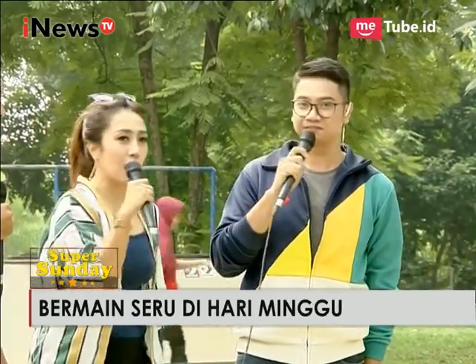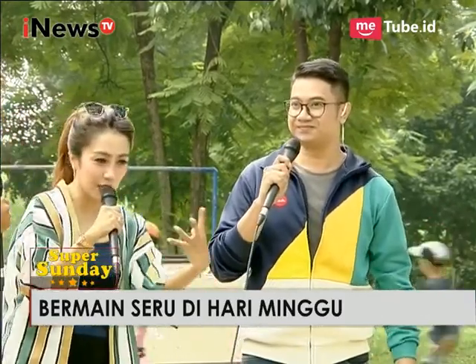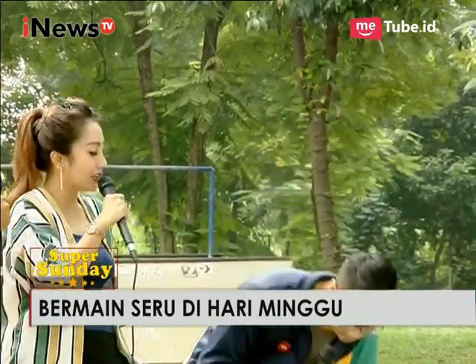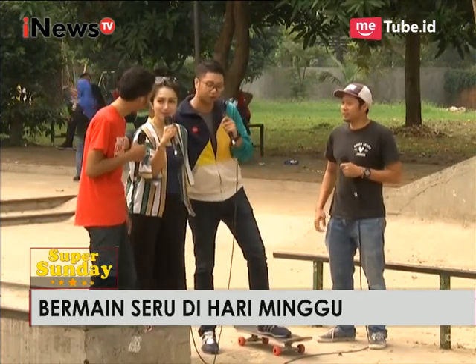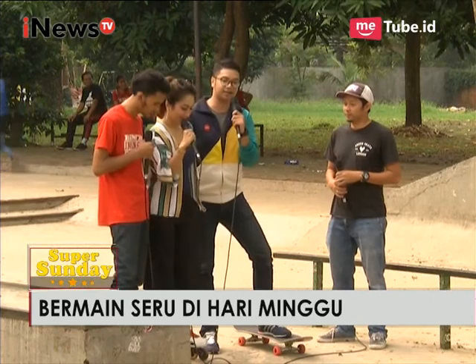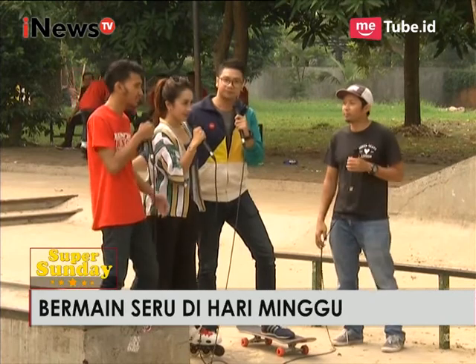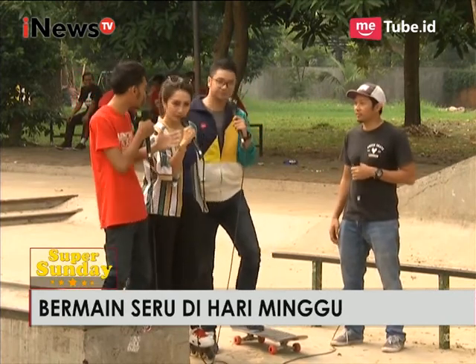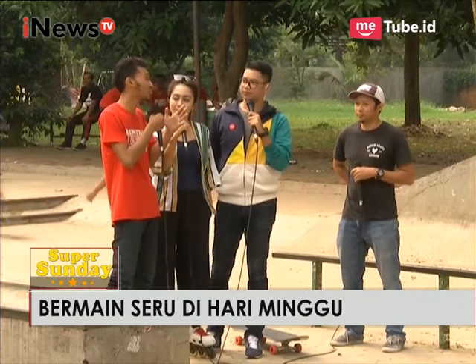Kalau misalnya orang tua muda yang di rumah ingin memberikan anaknya kegiatan baru yang positif, ini oke dan asik banget. Nah, kalau Mas Fajar, supaya anaknya jangan takut untuk latihan inline skate, apa yang harus diberitahu? Kita kasih tahu saja kalau main inline skate itu memang asik, tidak perlu ada yang ditakutkan karena ini olahraga sekaligus nambah teman.